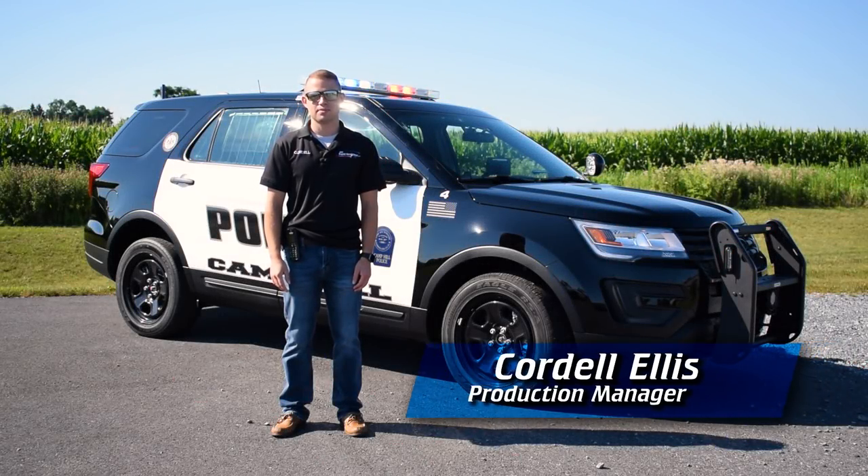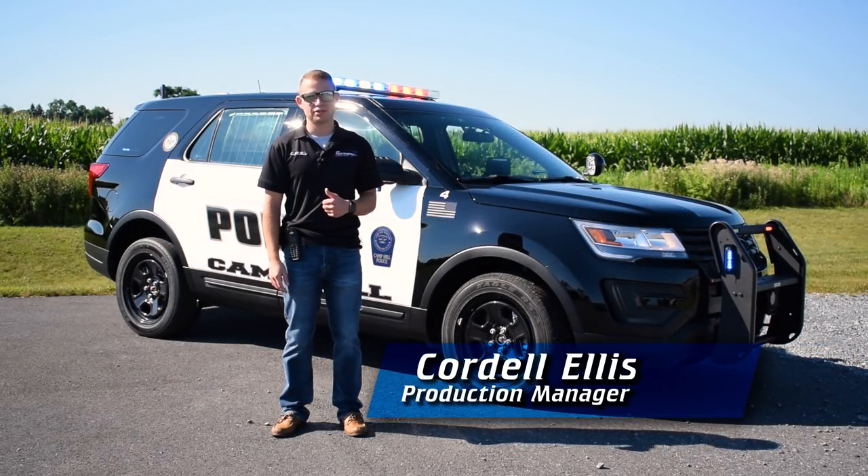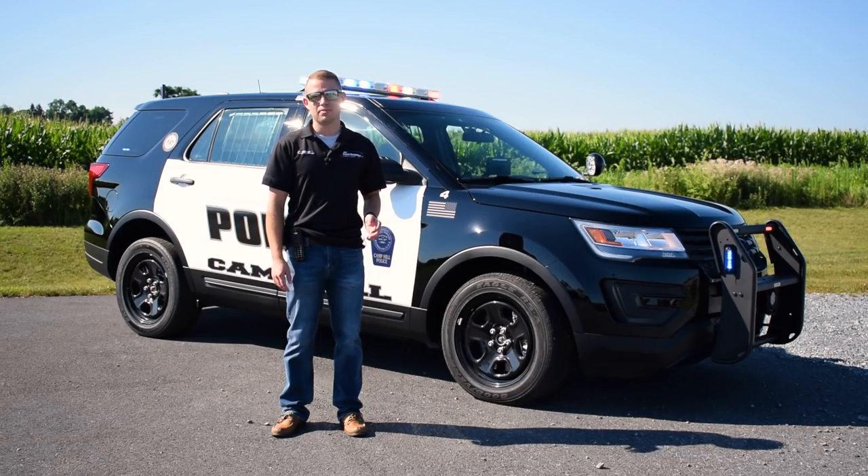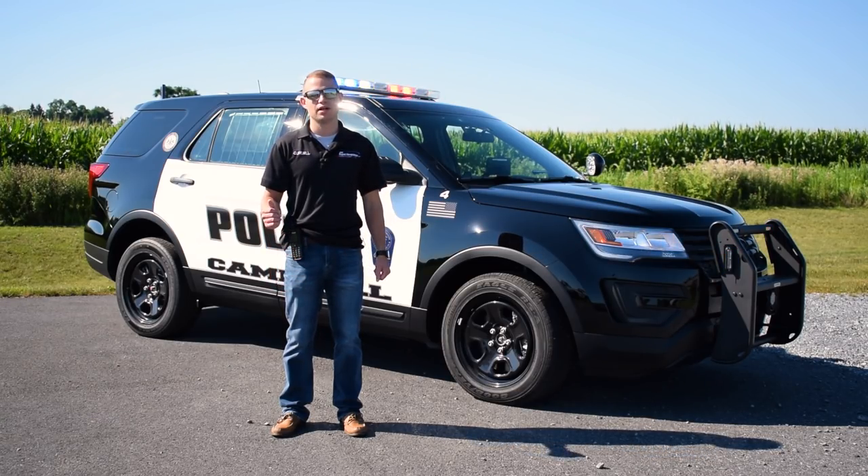Hello everyone, Cordell here with 911 Rapid Response. On today's video, I'm going to be taking you around a 2018 Ford Interceptor SUV outfitted with a police package, a Whelen light package specifically, and a Just Box It in the rear.